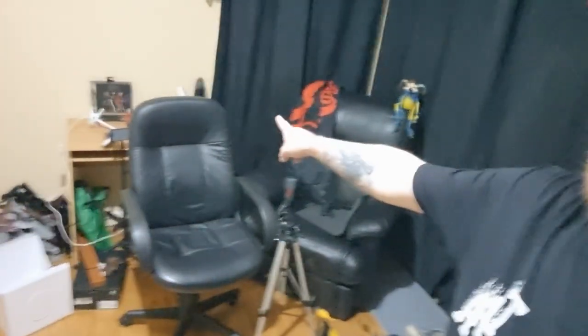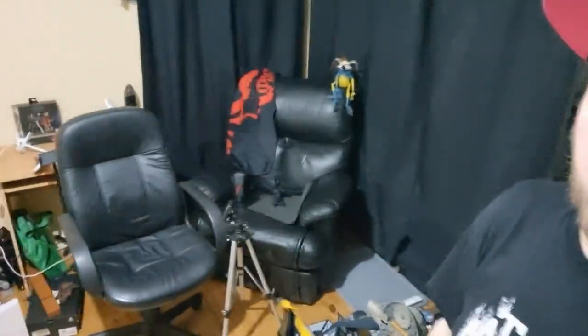This corner of the room is going to end up being almost studio space. I've got a little desk there behind the chair that's going to be just for my live streams and stuff like that, so that's pretty exciting.